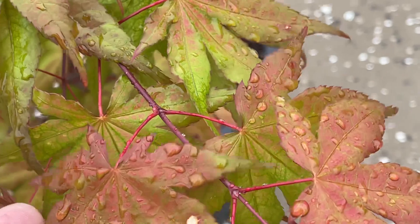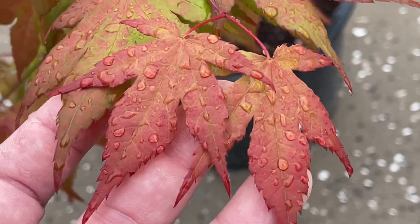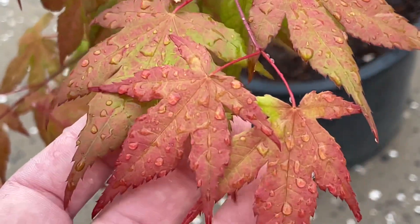It rained last night, and this film right now — this video kind of makes me want to get all my trees wet before recording. Look at that.